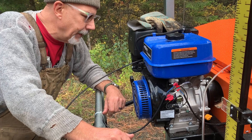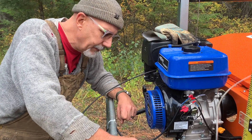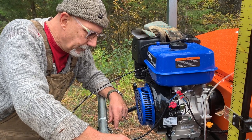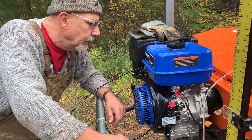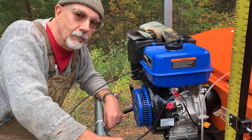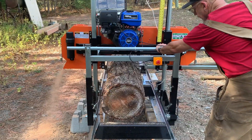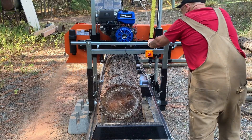We're not going to run it right now because we put the blue thread locker — the Loctite — on it, and you need to leave it for at least 20 minutes. So we're going to go get dinner started, and then if the gods are willing we'll come back and crank this thing over and see if it will actually run.